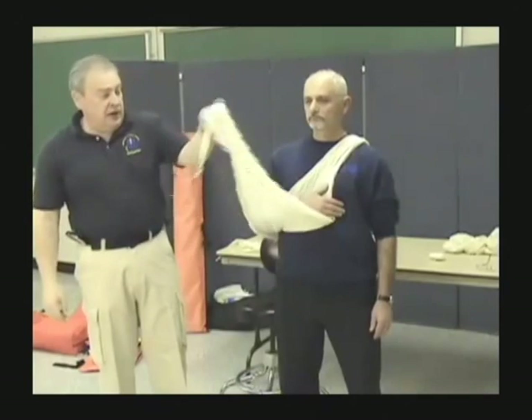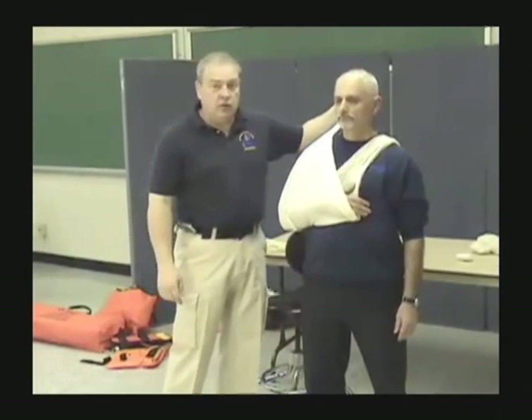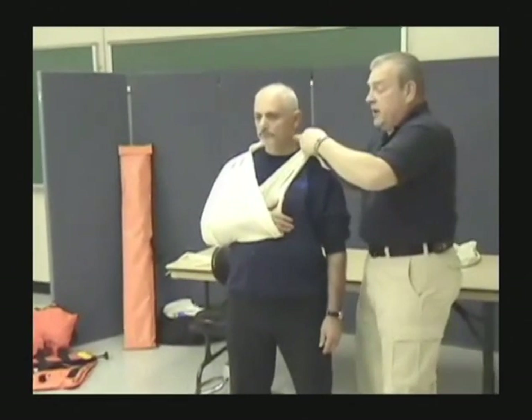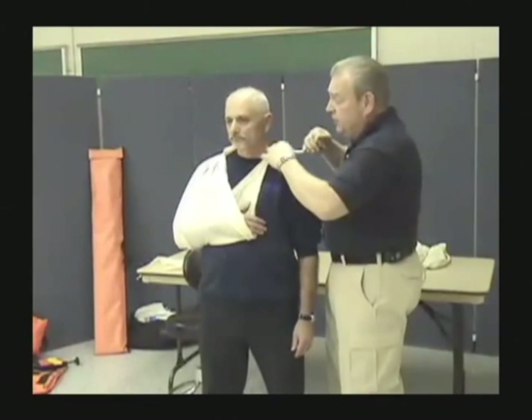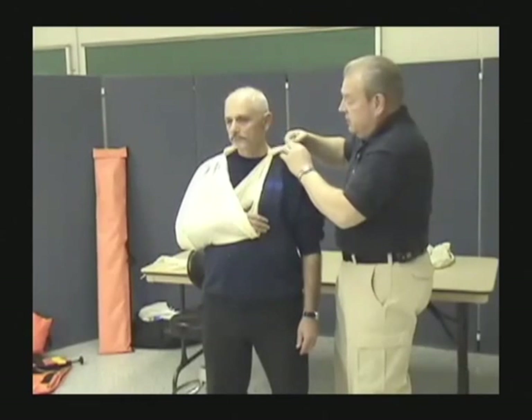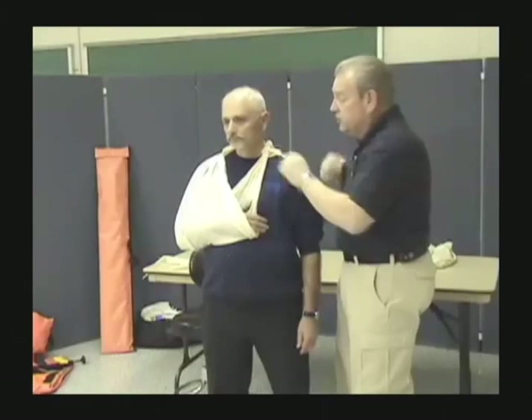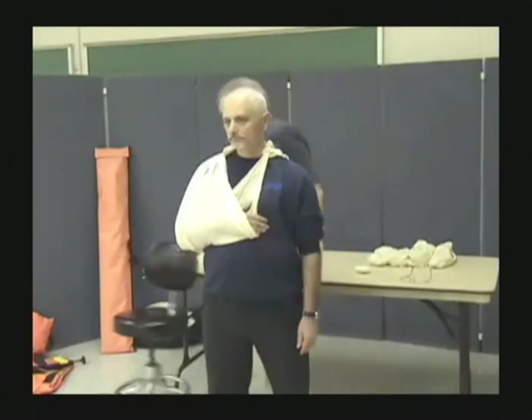I then bring the other tail up, cradle the arm, bring it around to the other side, and simply tie a square knot. I can use the tails of the cravat to pad that knot so there's no pressure against the body — and that's the sling.